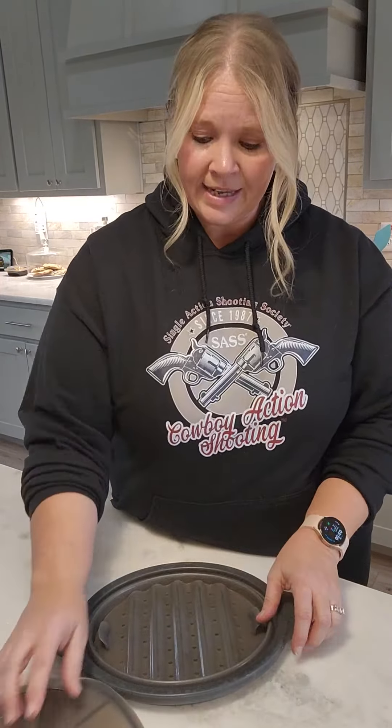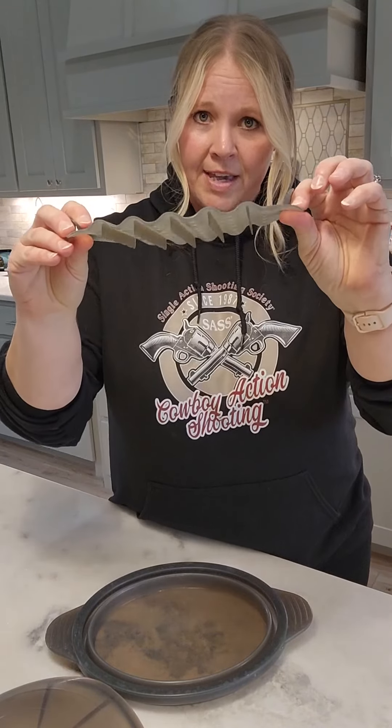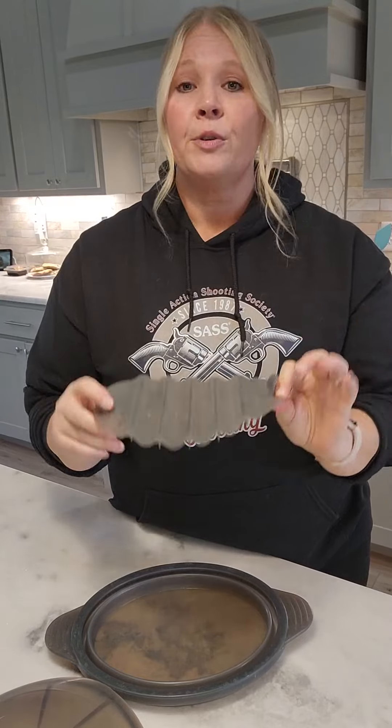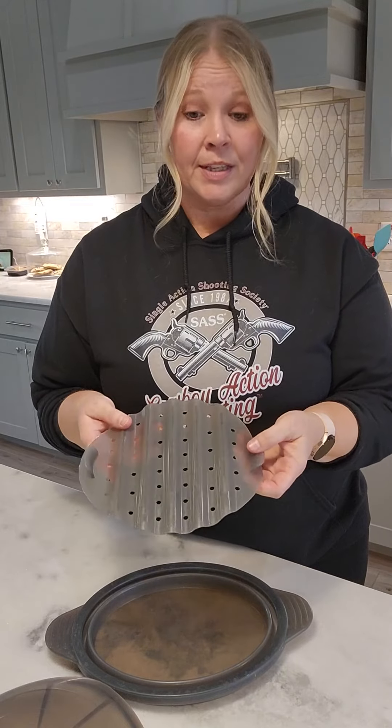It does come with the lid and a liner on the inside. It's wavy so it will keep your food up off the floor of the bowl. When there's condensation that goes down in there, or if you put some water in the bottom — I put water in the bottom a lot of times when I'm steaming just to help the steam — it keeps the food up off that and keeps it a little more firm.